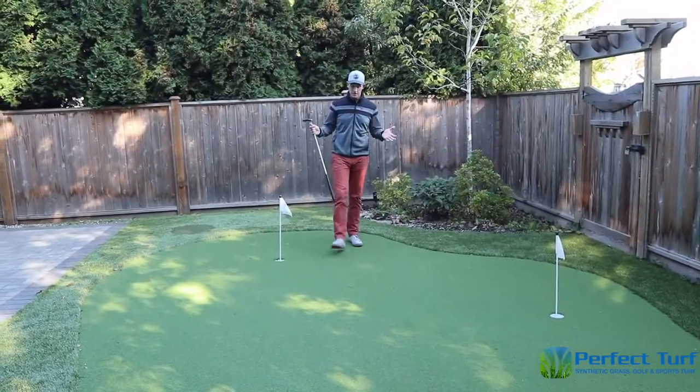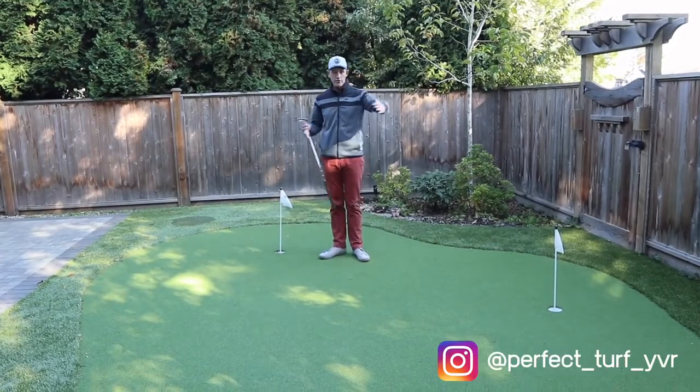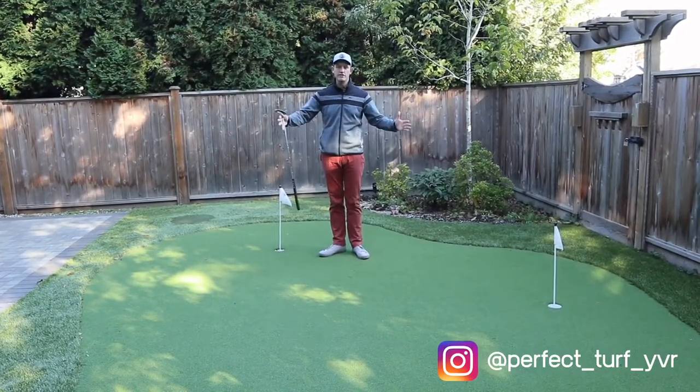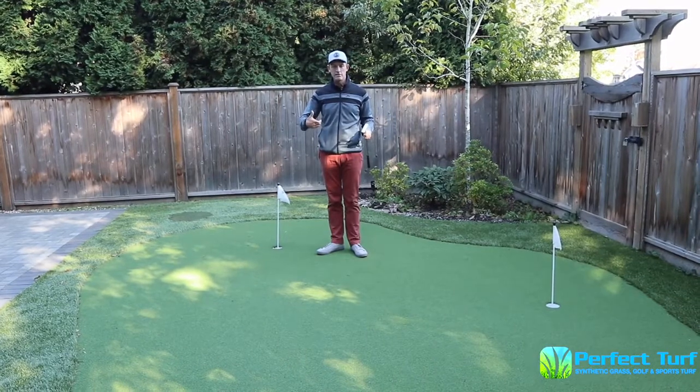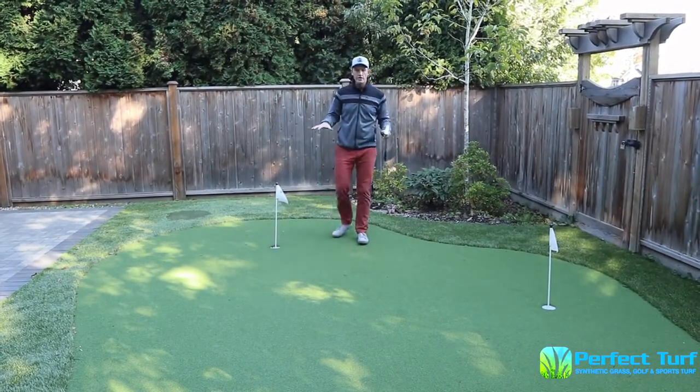We're at my backyard and this is the putting green I had installed by Perfect Turf Vancouver. It's about 30 feet long and about 15 feet wide, so it's a really good practice area to get my putting dialed in. What we're going to do is talk about the art of reading a green.